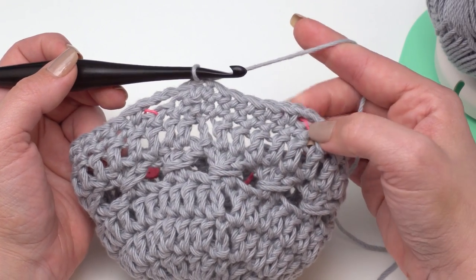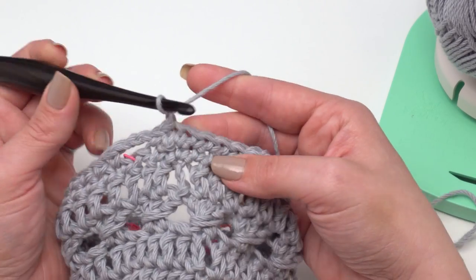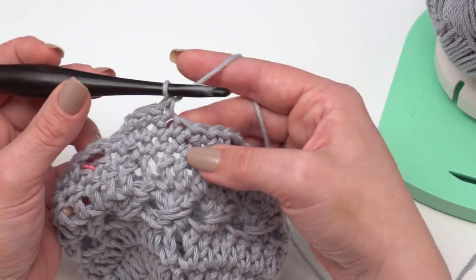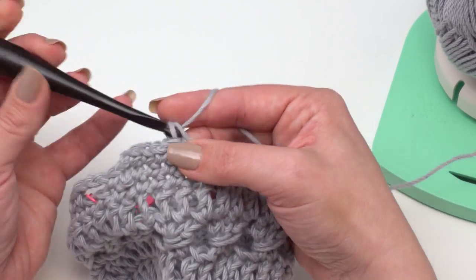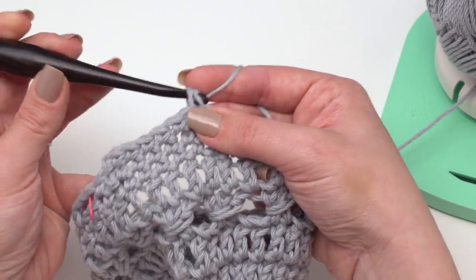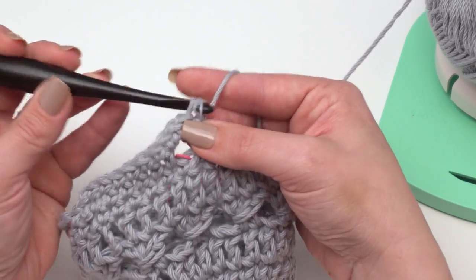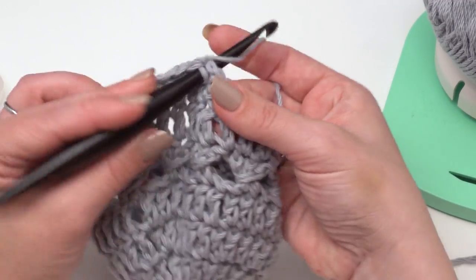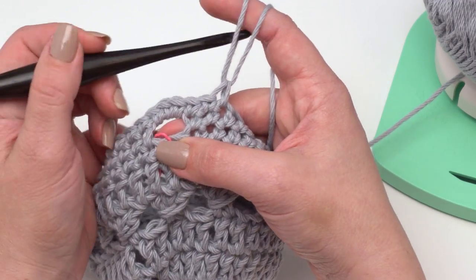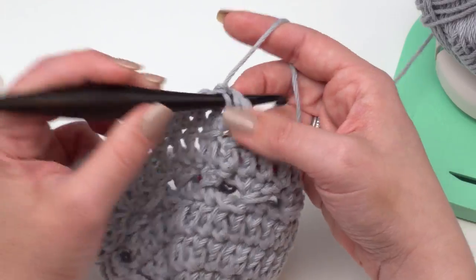It's time for round 33, which is the final round of our actual crocheting. You can see I've got four chain three loops. We're just going to chain one again and single crochet in each stitch across until we get to those chain three loops. When we get to a chain three loop, we're going to work three single crochets into each of those chain spaces — just go right into the space and pull up your loop for each one. Then continue single crocheting in each stitch across. You can remove your stitch markers at this point. When we get to the end, we join, break our yarn, and we're done crocheting.